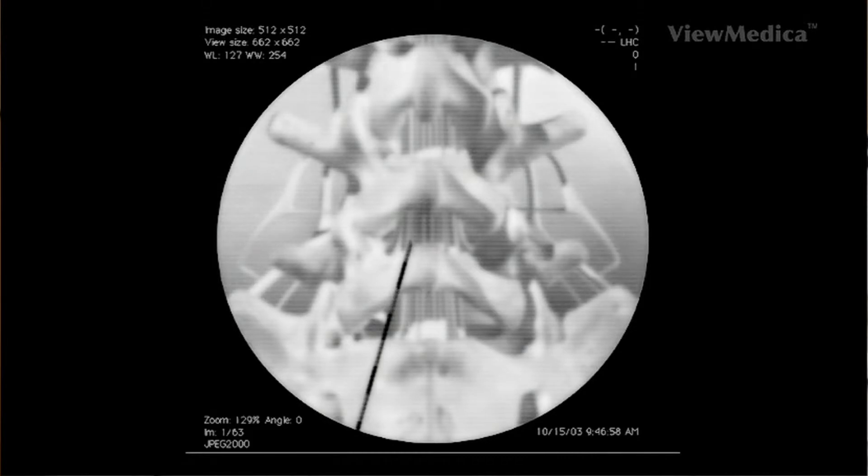The fluoroscope provides live x-ray images. We then use the fluoroscope to confirm the location of the needle's tip once we have confirmed that the needle is positioned correctly.